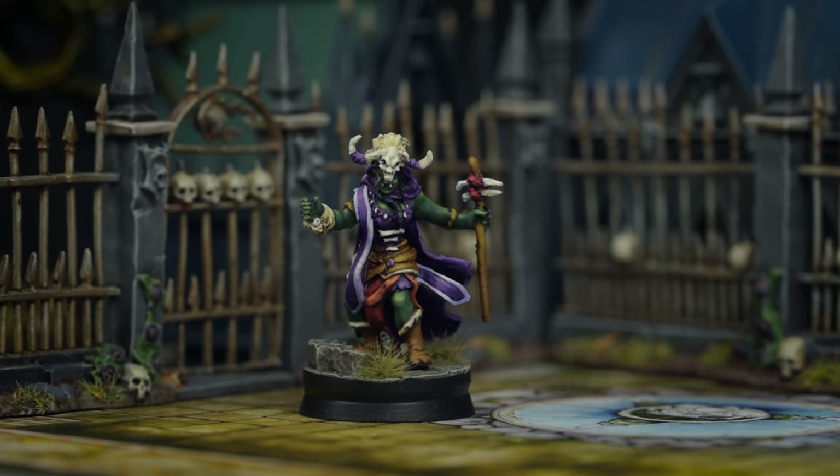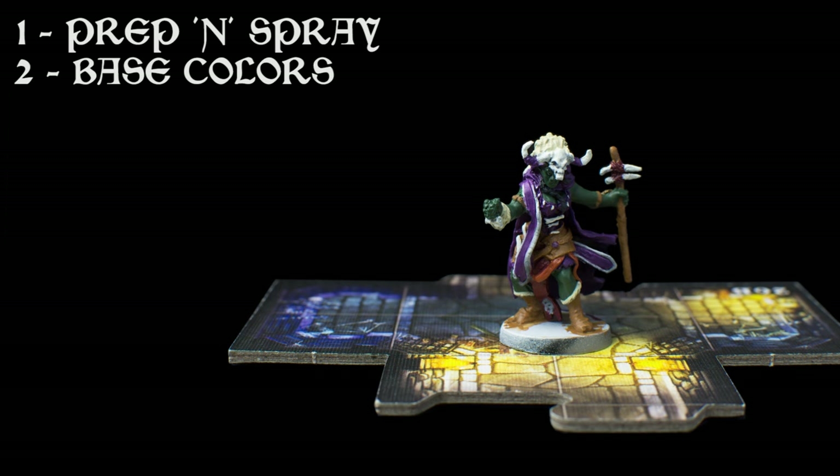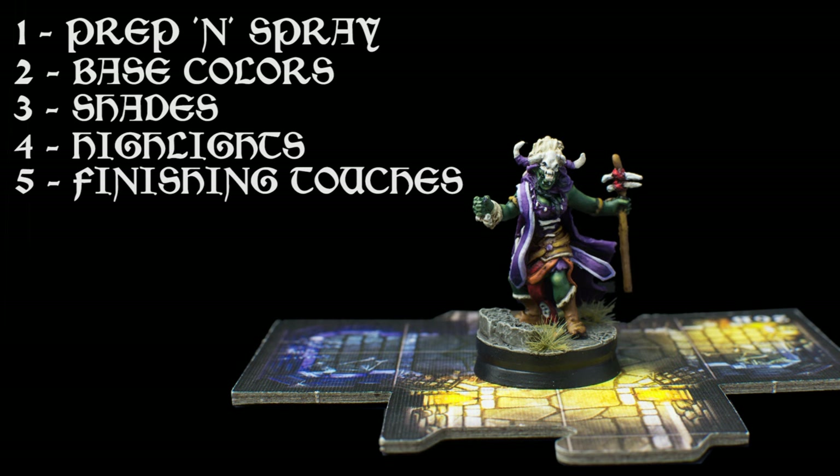Let's take a look at the painting stages. I've chosen to prime the miniature in black, but I've also sprayed on some white from above to help bring out the details and provide a light base colour for the fairy headdress. We'll then apply the base colours, except for the trim of the scarf which I'll be painting later on. We'll follow that with some dark shades to bring depth to the recesses, then paint on our highlights before finishing with some facial details and a scenic base. Let's jump straight in with the base colours.